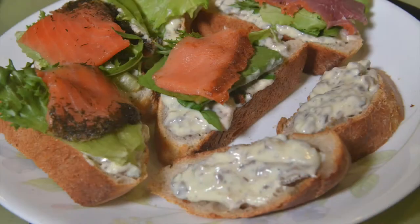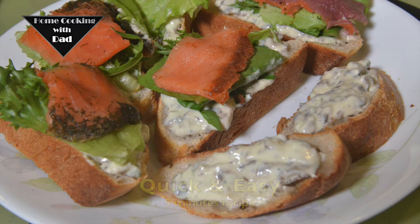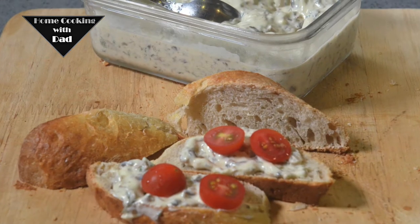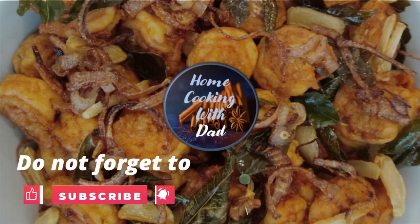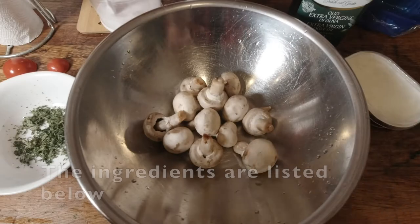Welcome to Home Cooking with Dad. This is going to be one of the simplest recipes I'm going to show you. This is a mushroom cheese spread, and I normally make this and keep it in the fridge for my kids. Whenever they're hungry, they just take some and spread it.